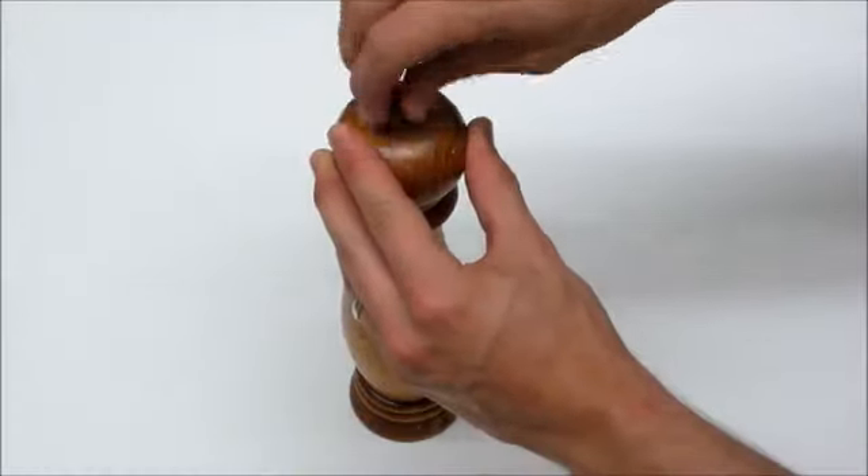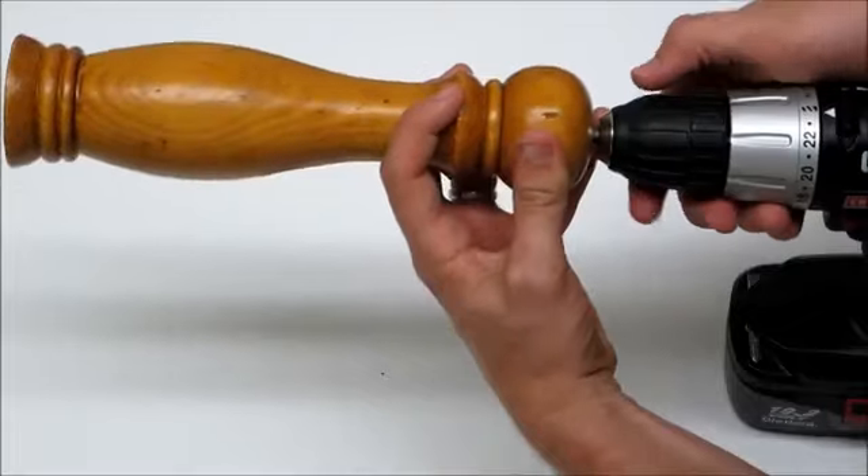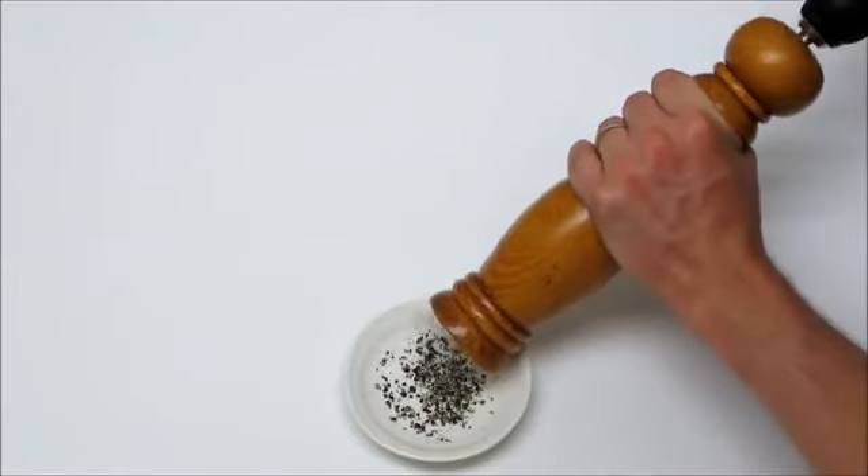Just unscrew the top of your pepper mill to expose the drive shaft. Fasten your drill onto the drive shaft, and you're ready to make more pepper than you'll ever need.